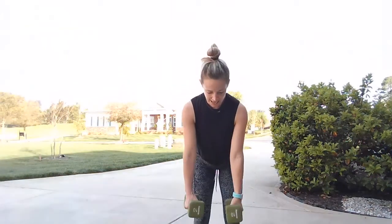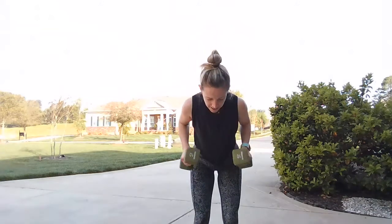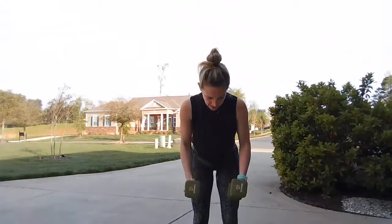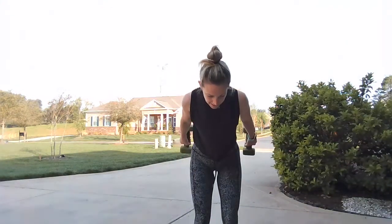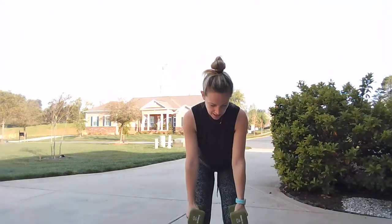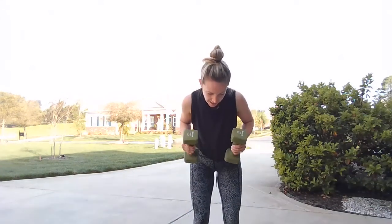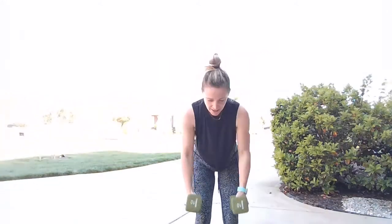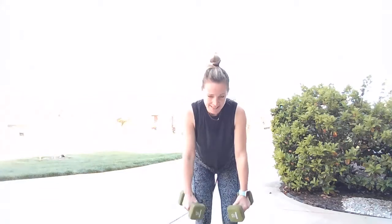We go back to the triceps — hinging over, elbows in tight. Pull it in, kick it back, pull in, drop. Stay focused with me, push back. Four more — in, kick, in, drop, in, kick, in, drop. Last two, last one, and stand it up.